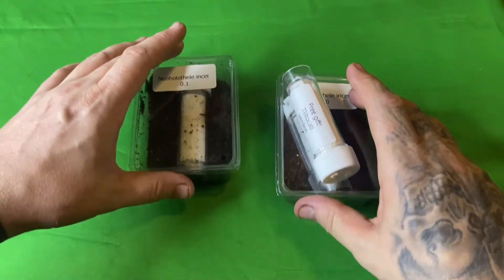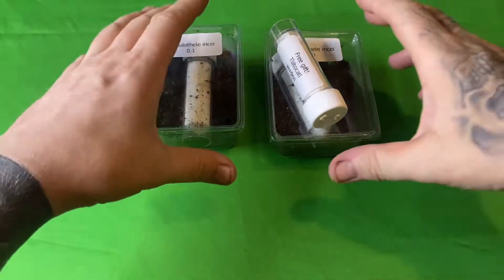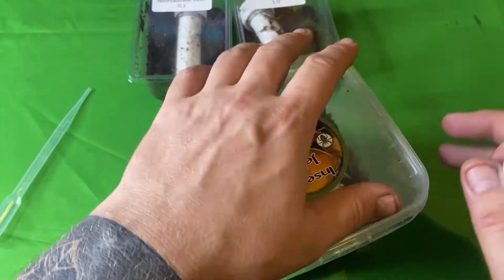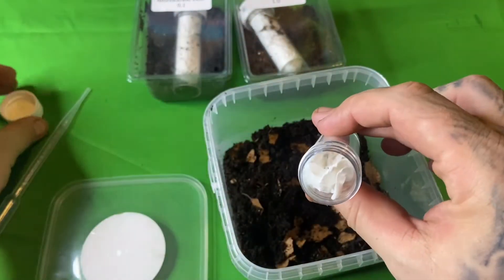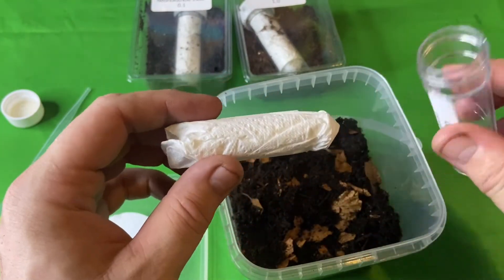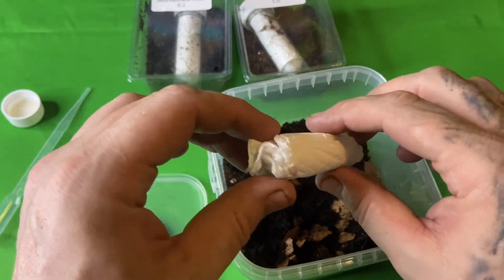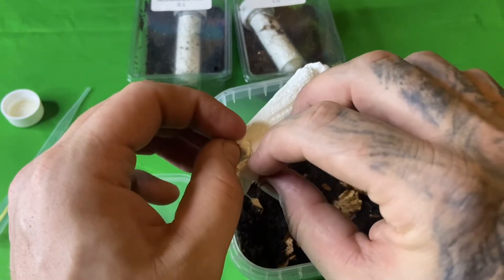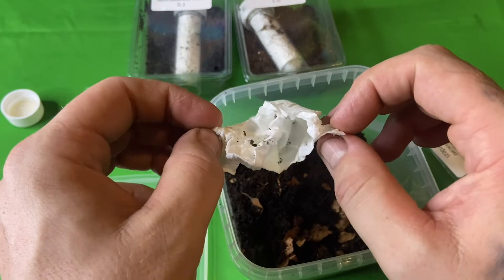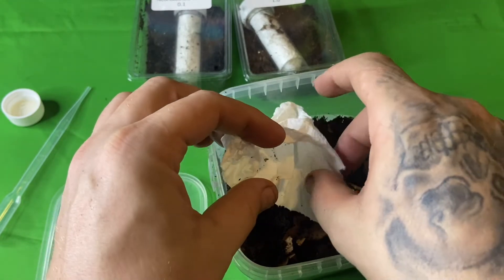Going back to the two spiders delivered — they've come in the enclosures the supplier had them in, so we can take them out of those vials and they can go straight into those enclosures. That also means we're not running around looking for enclosures immediately. Let's check out the Darzee sling — got a little plastic pot — so if it's a tiny sling it'll do perfectly fine in there. It's inside this tissue somewhere, so just go carefully and open it up.